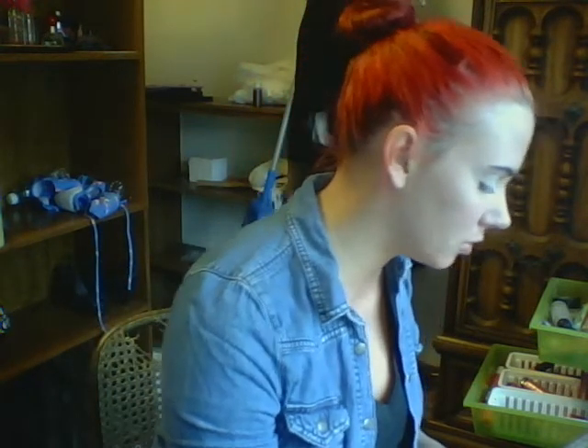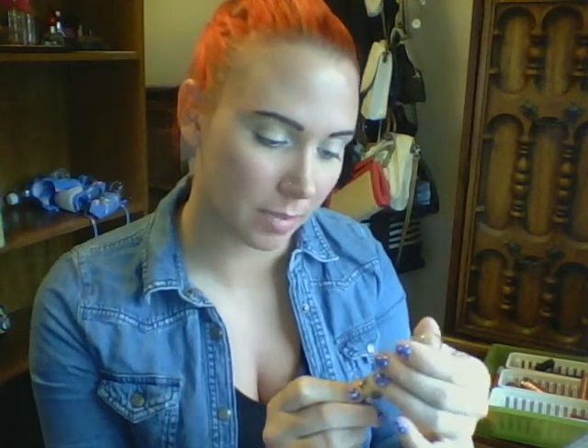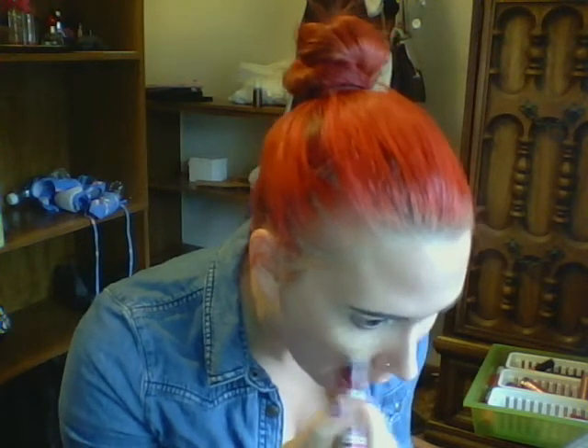Now I can move on to skin. To start off, I'm going to take this Maybelline Instant Age Rewind Treatment — this is the under eye circle treatment, and I believe this is in Medium. I just run that under my eye circles and maybe a little beyond, because you don't want raccoon eye going on.